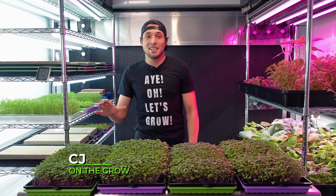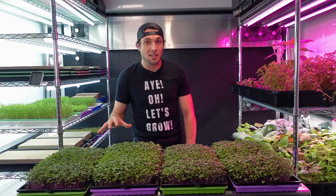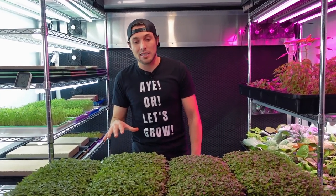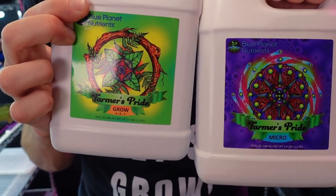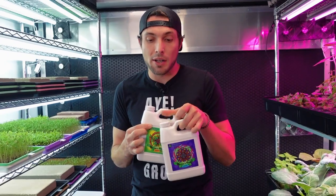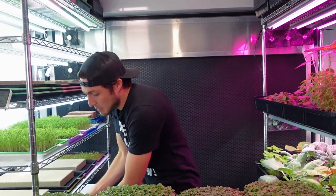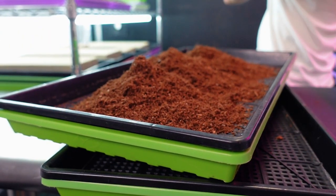All right y'all, so like I said in the intro, what we're going to be doing today is going over the results of an experiment that I started 11 days ago with some purple kohlrabi microgreens, to see how these two nutrients combined into a reservoir would do with growth compared to just using regular filtered tap water. Each one of these trays had the exact same inputs except for the nutrient.